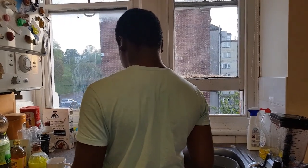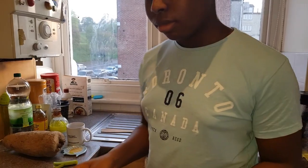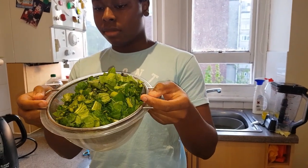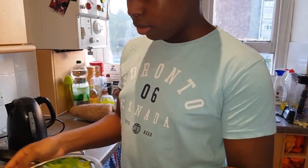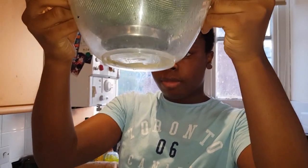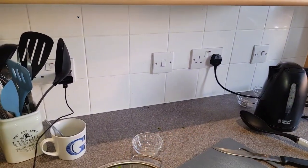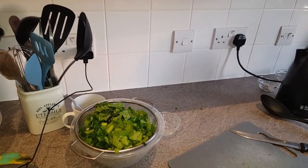Have you finished washing the vegetables now? Okay, let's see what you've done. Lift it up to the camera — you've got your vegetables in a strainer popped into a bowl. Is there any liquid coming out? Yes — okay, so that is straining nicely. Pop that on the side, and then we need to get ready for the next step.